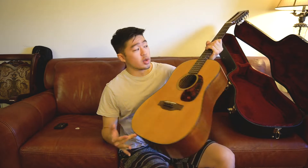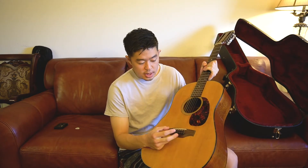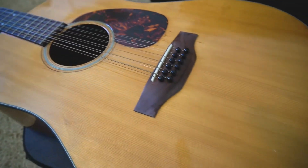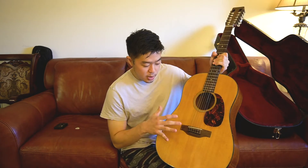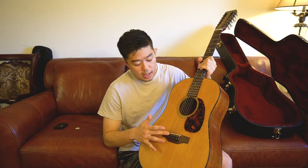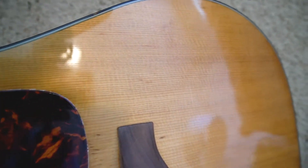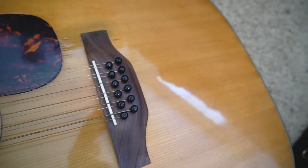This guitar is not all original. He told me he had to get the bridge replaced because the last bridge was getting too old — there was a surface crack on the bridge. It was still playable, he said. He went to a luthier and got it checked out, and the luthier told him that since this is a mid-60s guitar, might as well get a new bridge so it can last much longer. The bridge was professionally replaced, as well as the saddle. The bridge pins — I'm not sure if those are original.